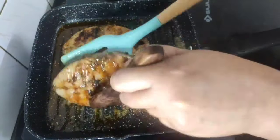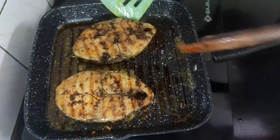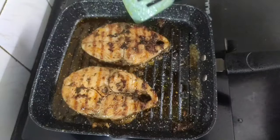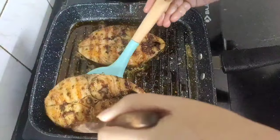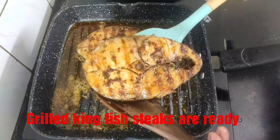I will flip the fish pieces one more time and on low to medium flame we will cook for another 1 to 2 minutes. By now our kingfish steaks are grilled properly from both sides, so I will take them off the pan.